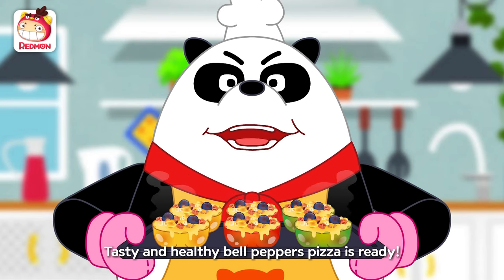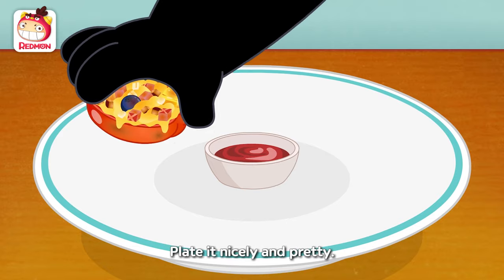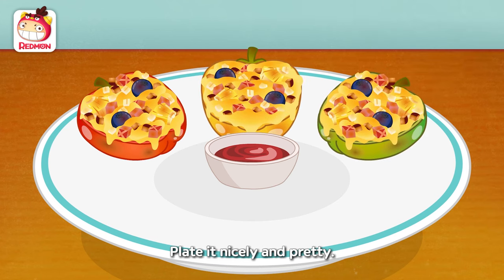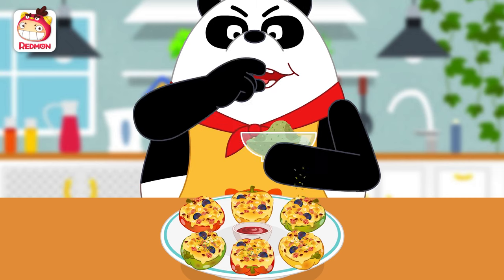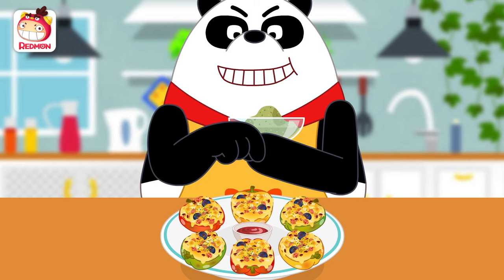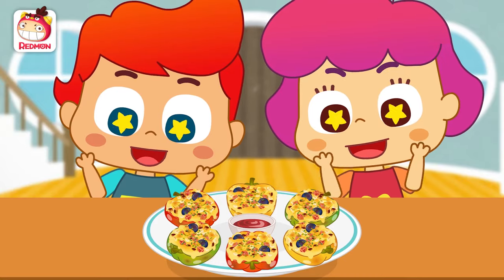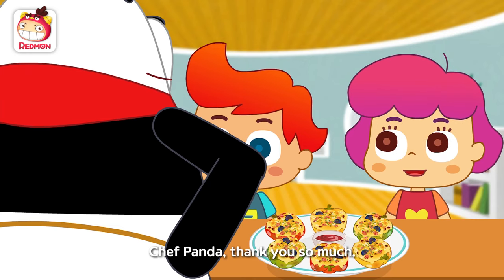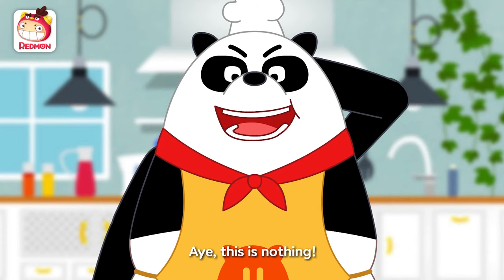Tasty and healthy bell pepper pizza is ready! Place it nicely and pretty. Sprinkle parsley. Ta-da! How does it look? Chef Panda, thank you so much! This is nothing — ha-ha!